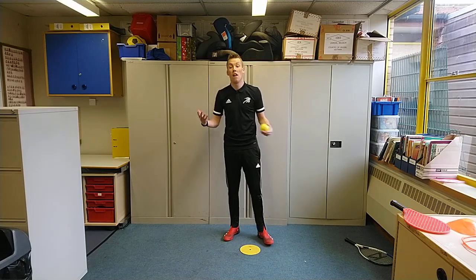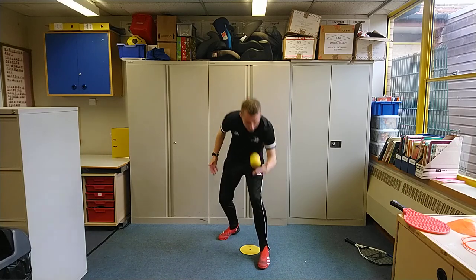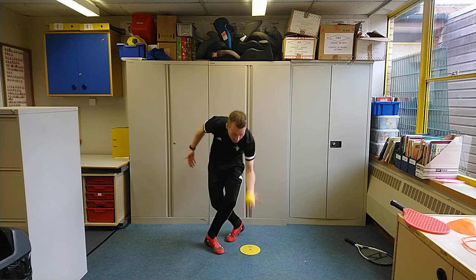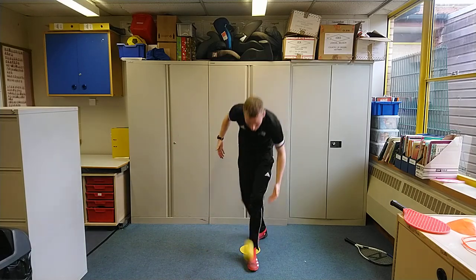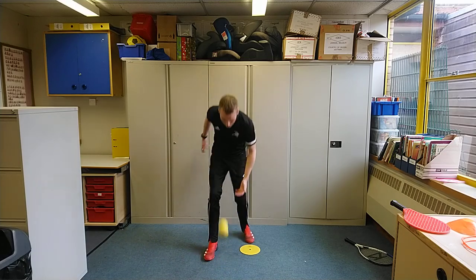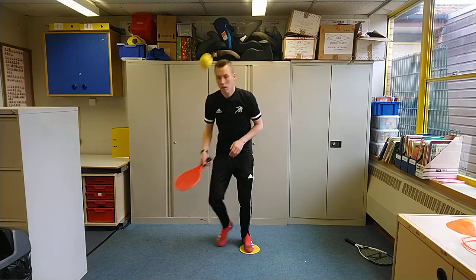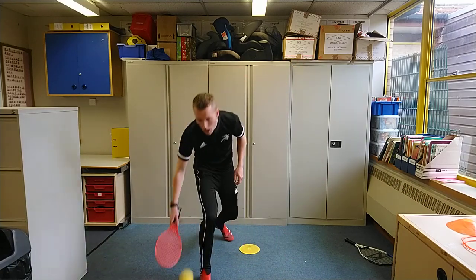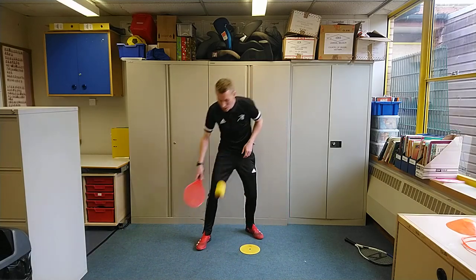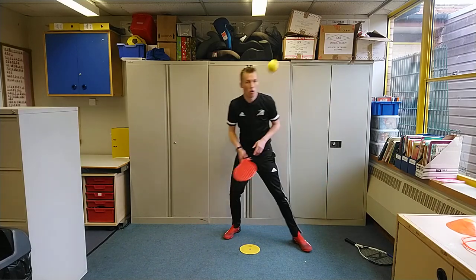If you're using your hand, keep it moving — keep the ball moving, a bit like juggling. Step forwards to bring the ball back. If you're using a racket, swap the racket over, and you're almost now starting to play the ball over the court to yourself.